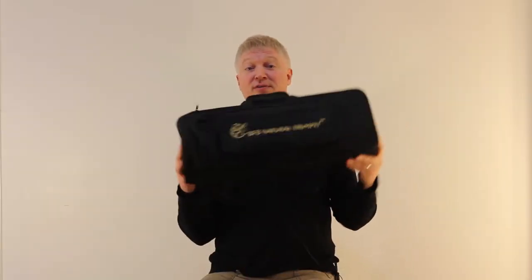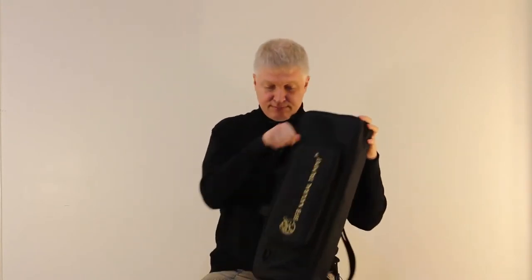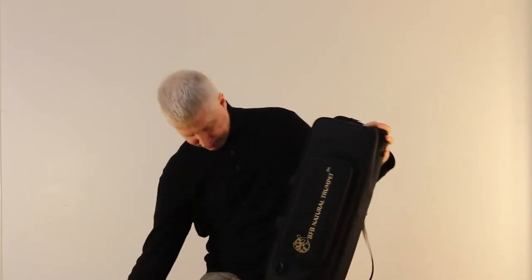Congratulations! You're now the proud owner of a Brass for Beginners natural trumpet. Let me show you how it works. Take a minute to look through the user's manual to learn how to use and take care of your trumpet. It's quite simple really.